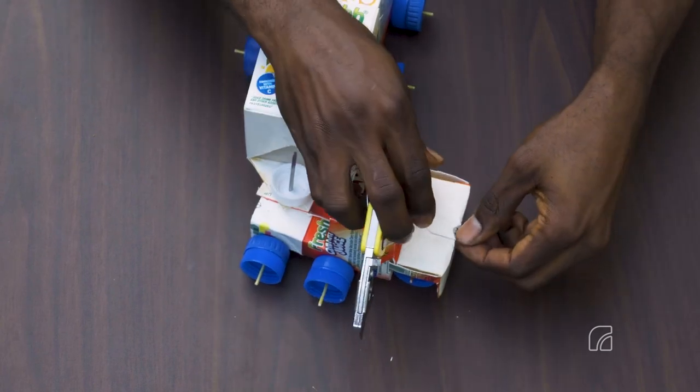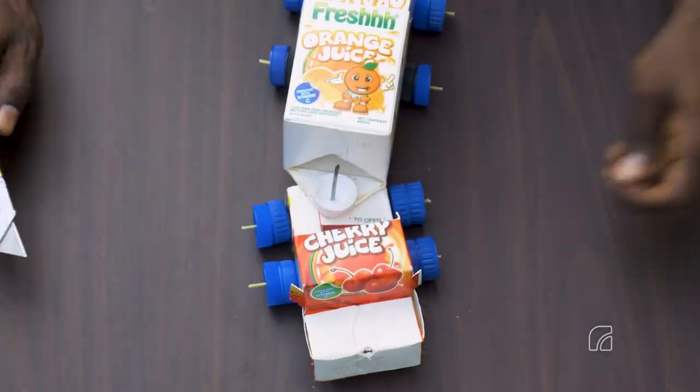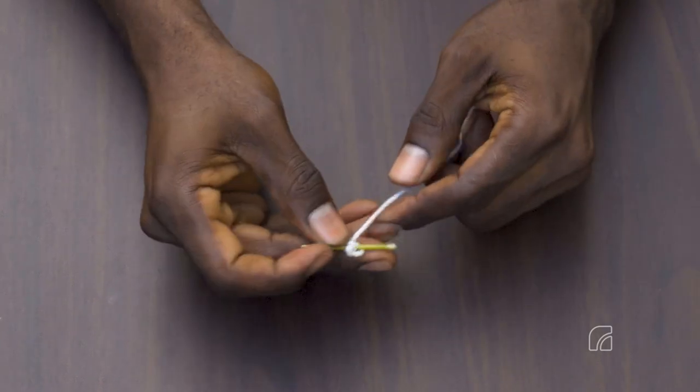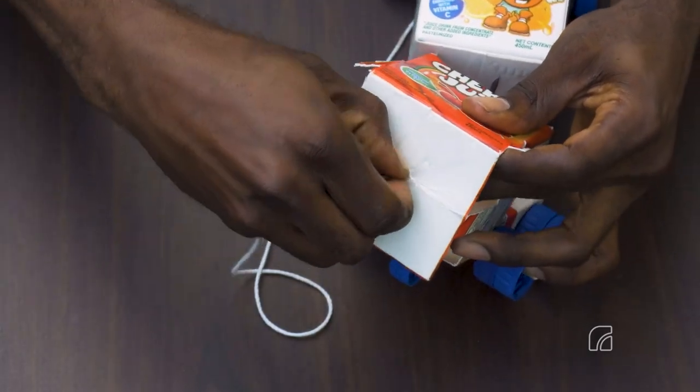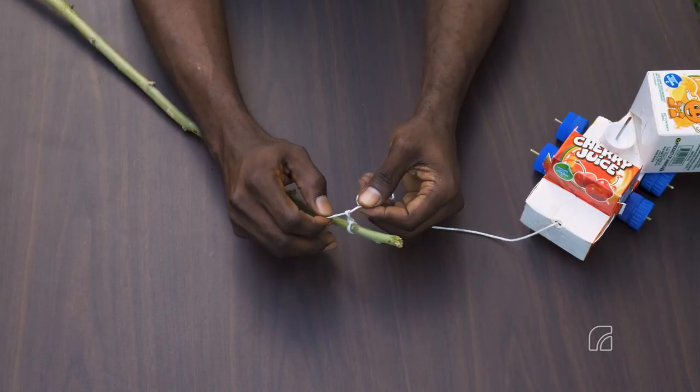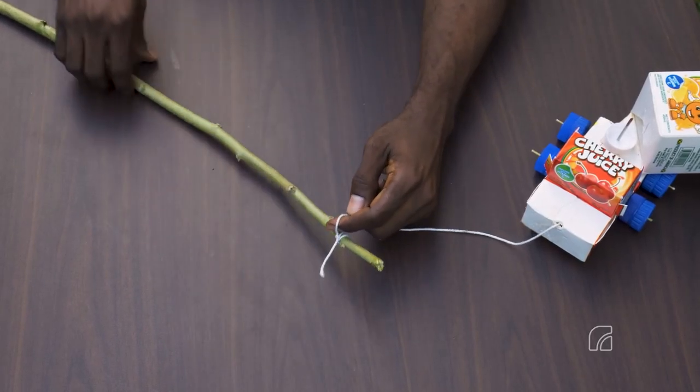Make a pea-size hole in the center front of the truck. Tie one end of the string to a 4 cm long boner wire and insert it into the front of the truck, leaving the string hanging out. Tie the other end of the string to one end of the stick.